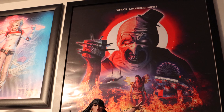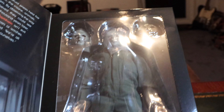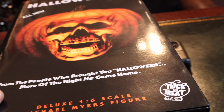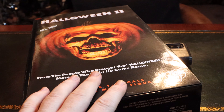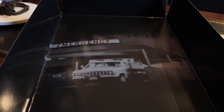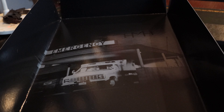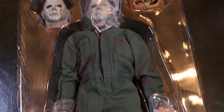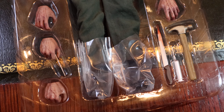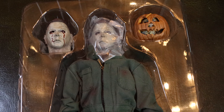I wonder if Trick or Treat Studios will do a Terrifier 2 Art the Clown, maybe the Little Pale Girl, or Sienna — Sienna would be cool. But beautiful packaging, 10 out of 10 as always. Keep it minty fresh because they're beautiful to display. When you remove the tray from inside the box, there's a beautiful backdrop in black and white — really nice that it's included. The figure has a very nice new figure smell that really hit me when he came out of the packaging.